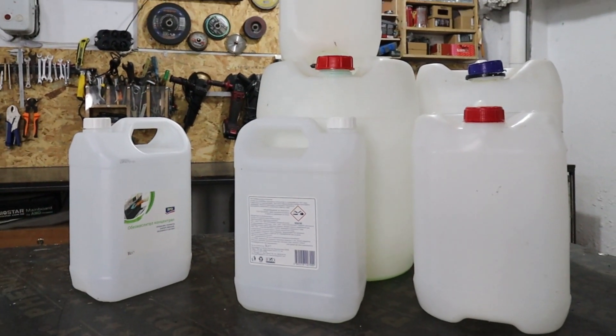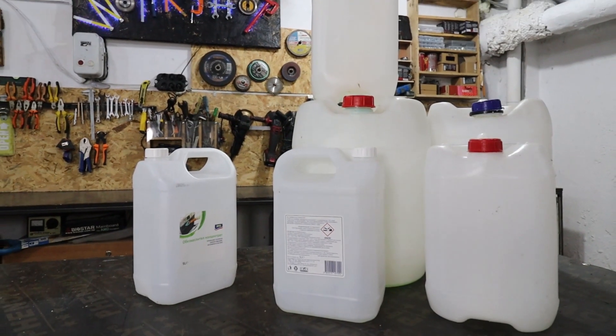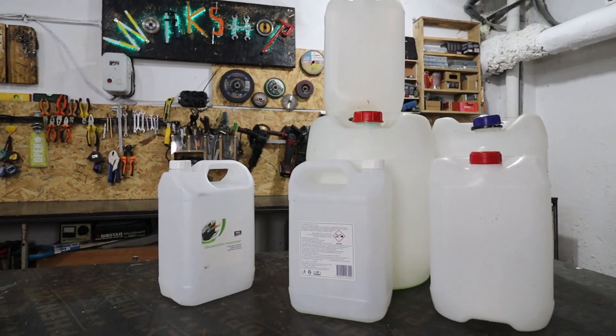Hello Dreamers! In today's video I want to show you why we shouldn't throw away the old plastic tanks. Here's an idea from me, Crush from Dream About Anything.